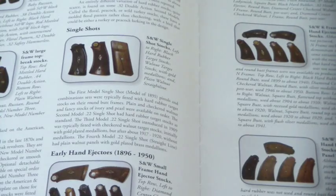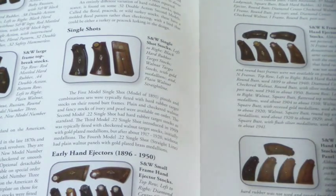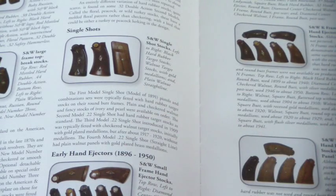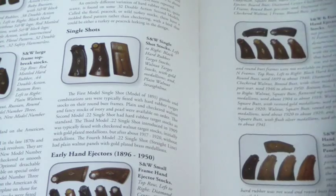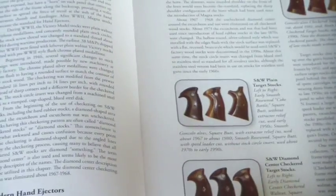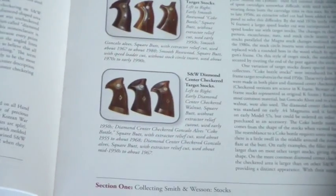You can get the Smith & Wesson catalog, which will go over all the types of grips — the old hand ejector grips and the different variations. I don't know everything about them, but this book will help explain a little bit more, going through some dates and things. And here are the other ones — the bottom page here talks about what they call the Coke bottle grips.